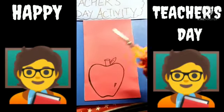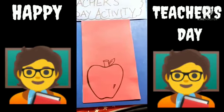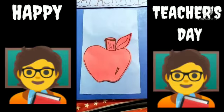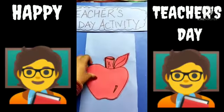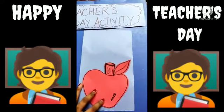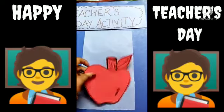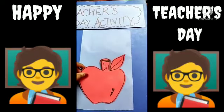Now we will cut it with the help of a scissor. Let's cut. See, now I have cut the apple. Now we will paste this apple here with the help of a fevicol or a tape. So let's paste this apple here.